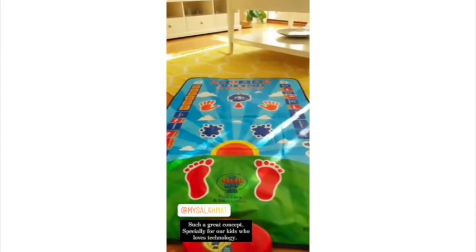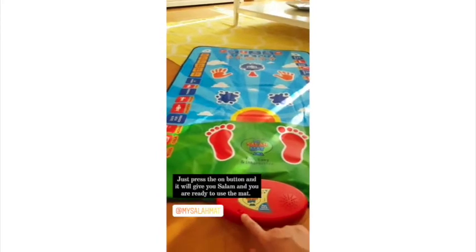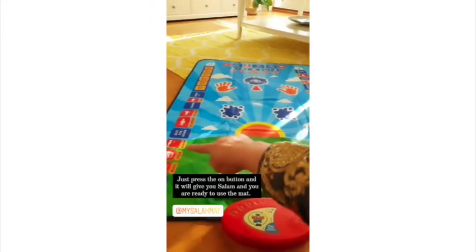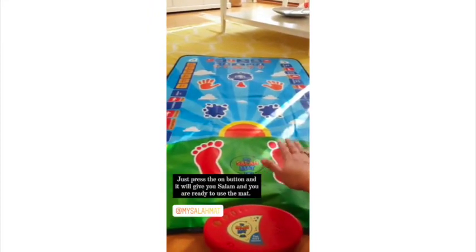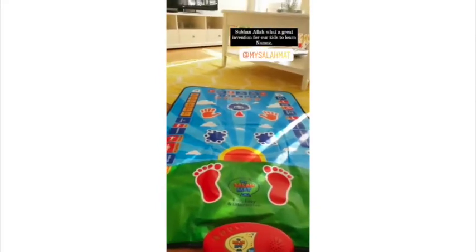It's super easy to use. As soon as you press the on button it will give you salaam, and then you start and build up your namaz. As soon as your child steps on it, the namaz will start right away.